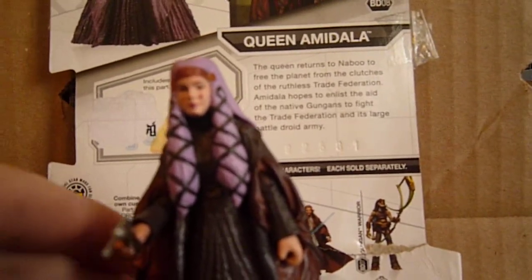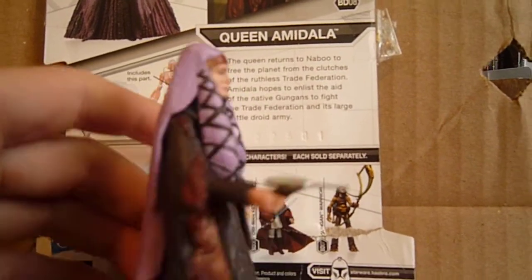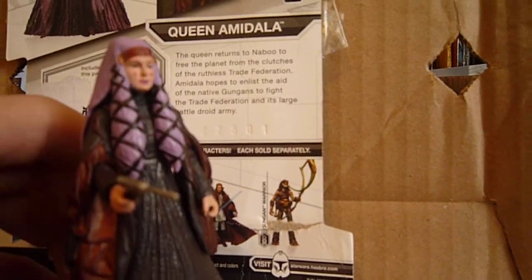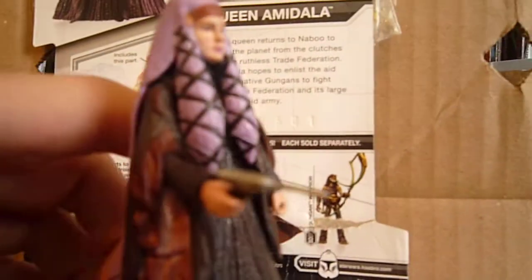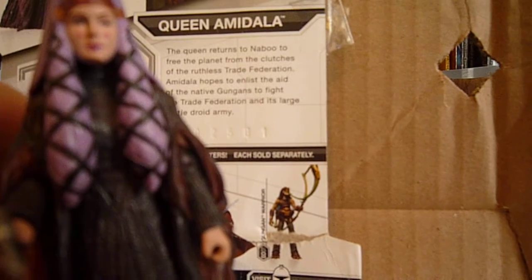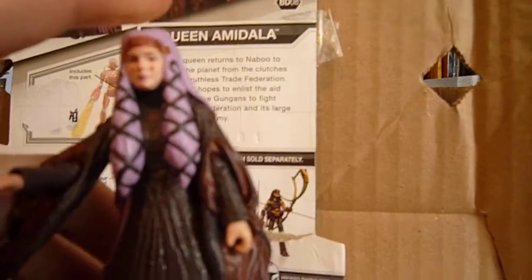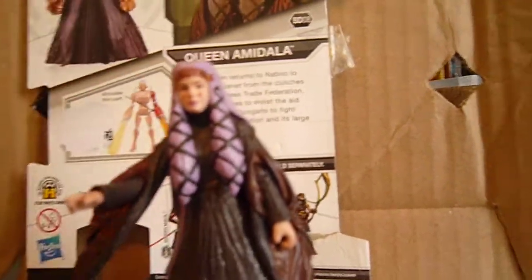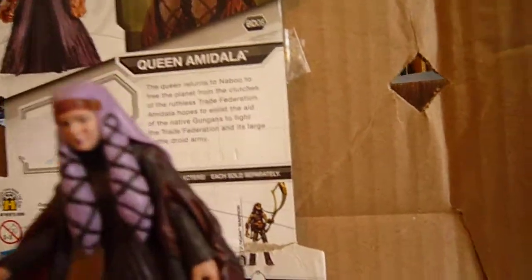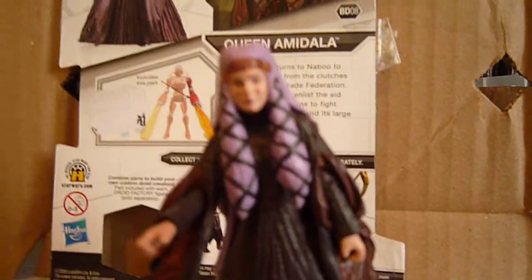So all in all, this figure is great. She's a little harder to find. Last time I looked on eBay for her, there wasn't much of her on eBay, so if you definitely see her in a comic shop, pick her up. She's a great figure. Personally, I think she's a must-have, and if you're a big Padmé fan or you want a good Queen Amidala for your collection, this is a good one. Thanks for watching. This was a review on the Legacy Collection Queen Amidala. Please subscribe to my channel and, as always, may the Force be with you. Bye.